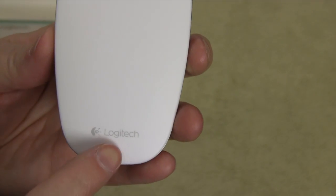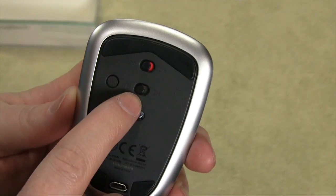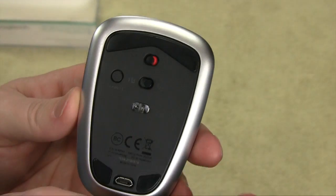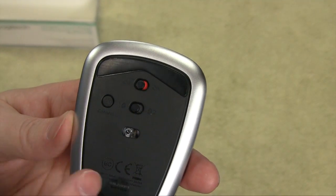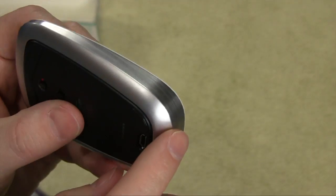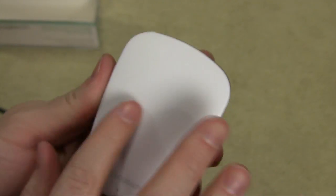We've got Logitech branding and a little LED, which I'd assume indicates connection status. On the bottom, we have the on/off switch as well as the 1-2 A/B switch for two separate devices — so I could sync this to my Mac and also to my work computer and switch back and forth. There's also a connect button to create your Bluetooth connection. It features a really cool brushed aluminum finish, obviously meant to complement a MacBook, with a soft-touch white surface.